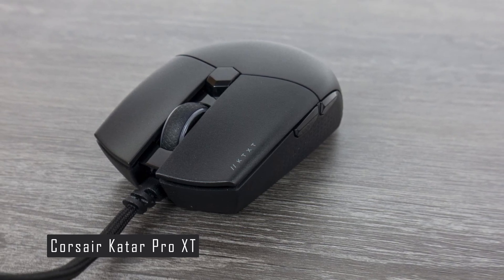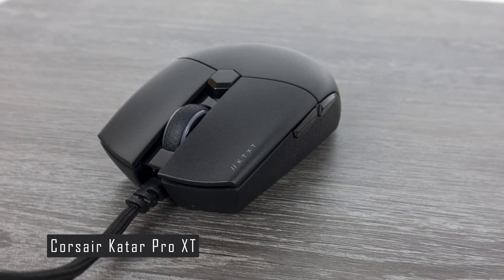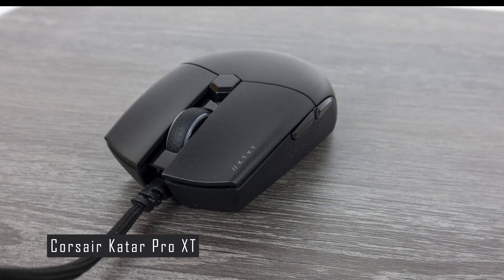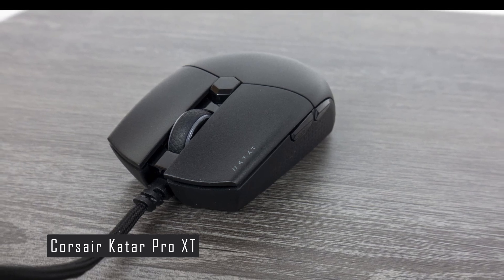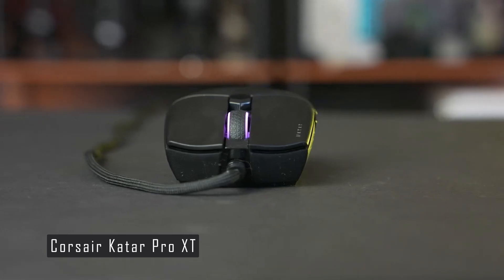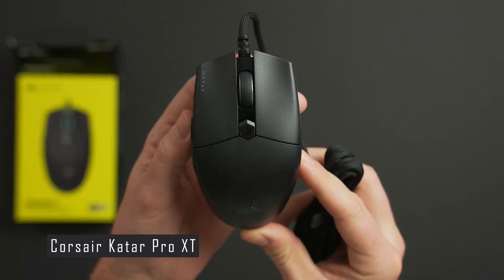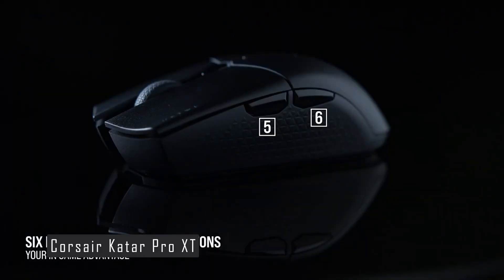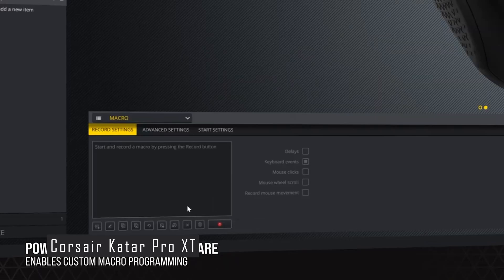The Katar Pro XT is powered by the PMW3391 sensor, one of the best optical sensors on the market. It can track up to 18,000 DPI with zero smoothing or acceleration, and has a low liftoff distance of one millimeter. You can adjust the DPI on the fly using the button behind the scroll wheel, which also changes the color of the light strip to indicate the DPI level.